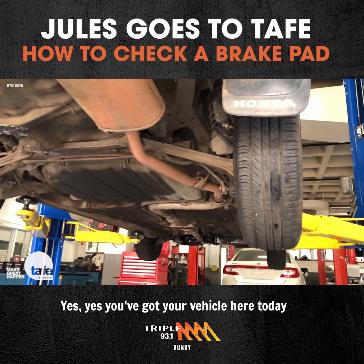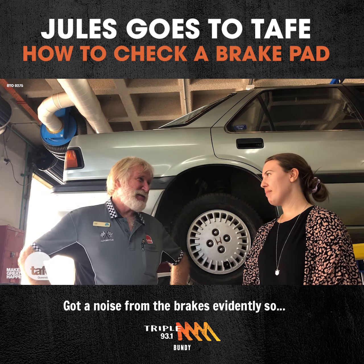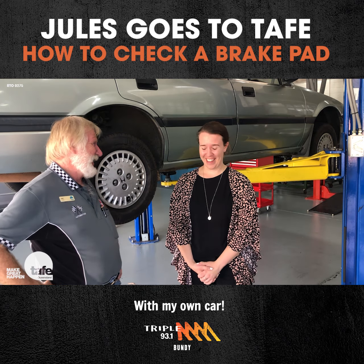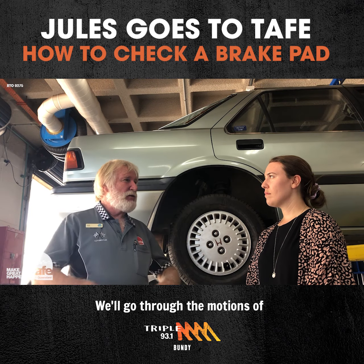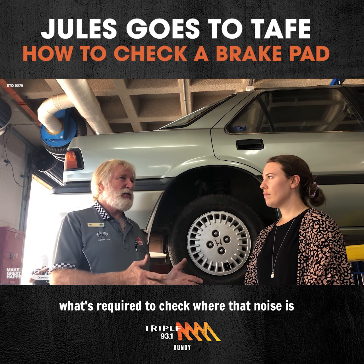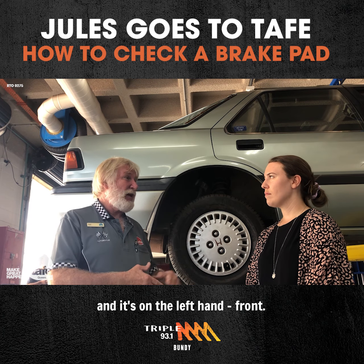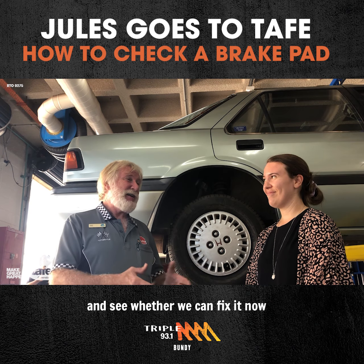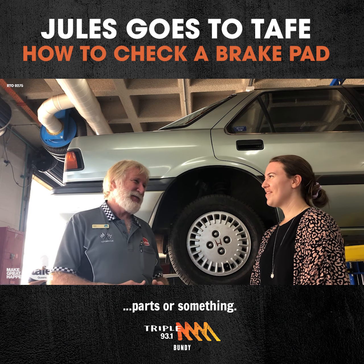You've got your vehicle here today. Got a noise from the brakes evidently. Sounds like a problem I actually have with my own car. We'll go through the motions of what's required to check where that noise is — not the left hand front — and see whether we can fix it now or whether it's going to need some parts or something.